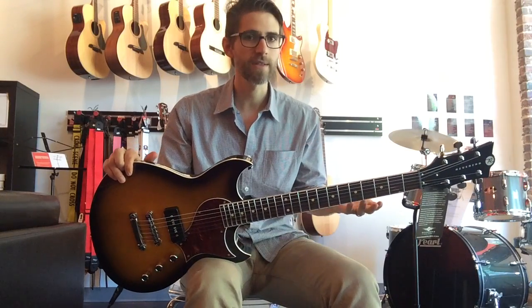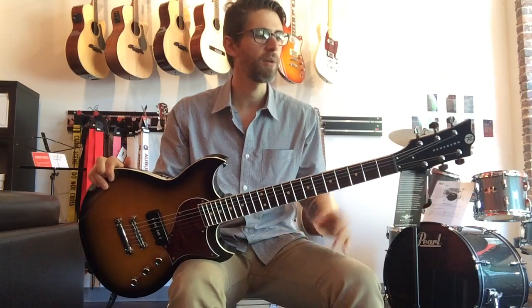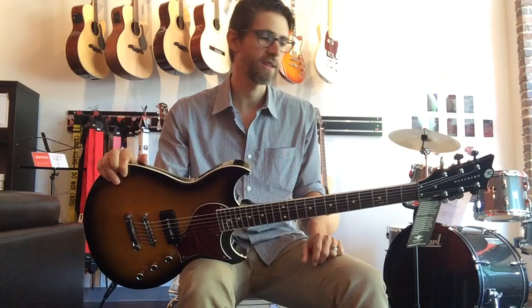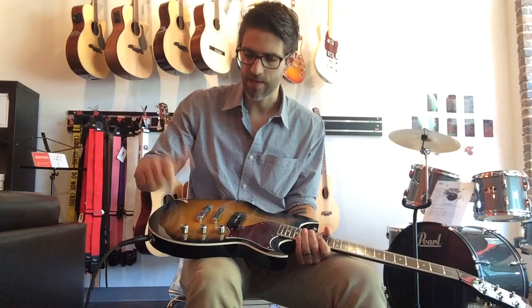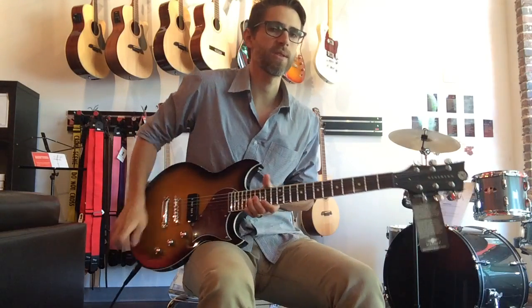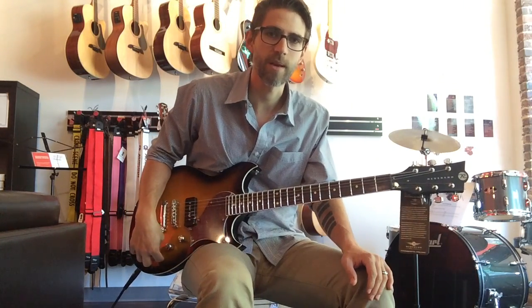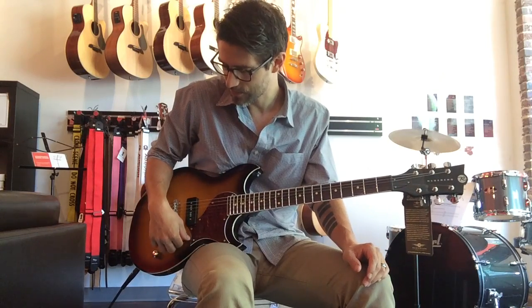A couple cool things about all Reverend guitars — and I'll show you some features of this particular one. All Reverend guitars have locking tuners, which means it's going to be a whole lot easier to change your strings and they're going to stay in tune better. All Reverend guitars also have the bass contour roll-off knob, which basically allows you to re-voice the pickups and roll the bass off to get some really unique sounds out of the instruments.